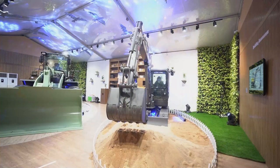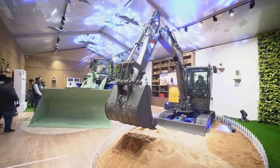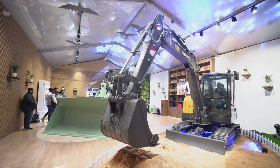Guys, welcome to BaumaCon Expo and let me tell you about something very cool that we launched. This is EC55, an electric excavator from the house of Volvo.